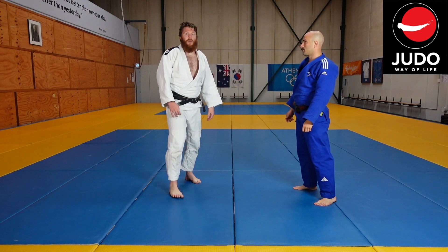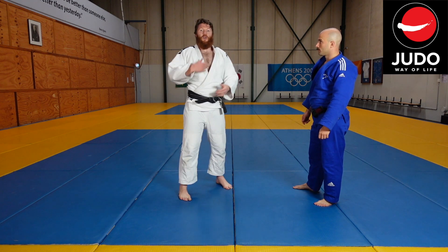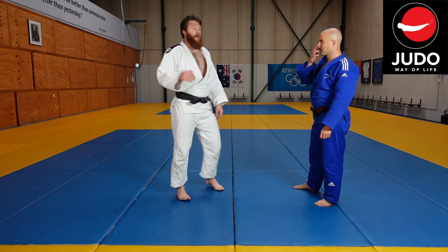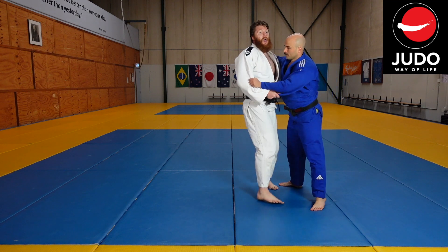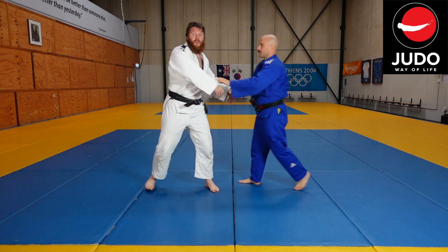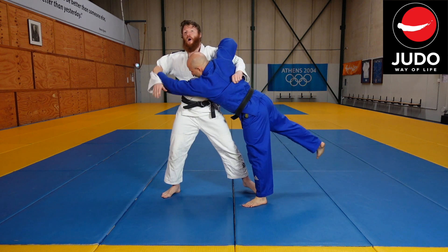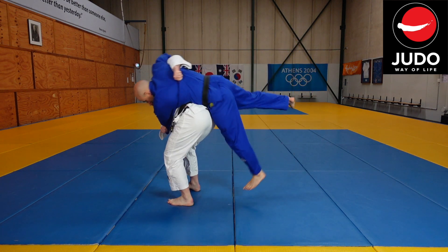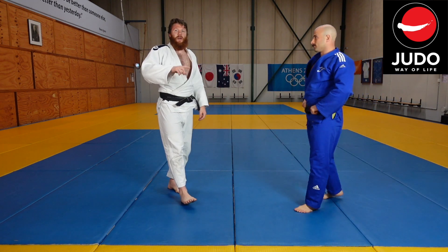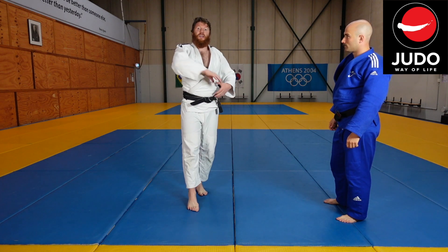Sometimes ogoshi can be associated with the smaller athlete doing it on the bigger athlete because you can get under their center of gravity. But I feel quite comfortable doing this on people shorter than me, mainly because I get that nice, strong, exaggerated pull forward. I say pull — I'm drawing Rob on, because the extent of that first exaggerated step gives me plenty of time to get my hips across. I still have to be fast, otherwise Rob's just going to slip round.